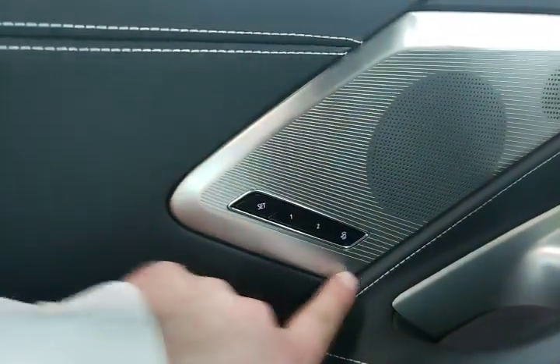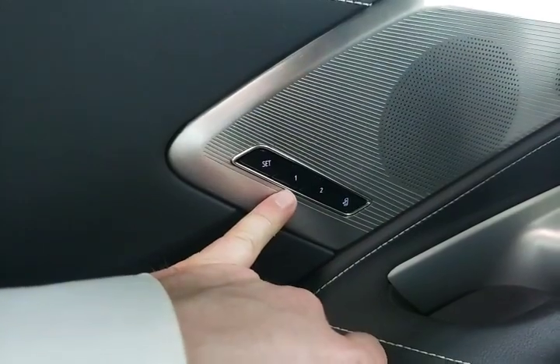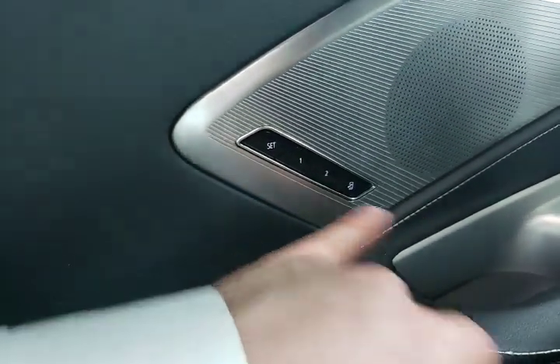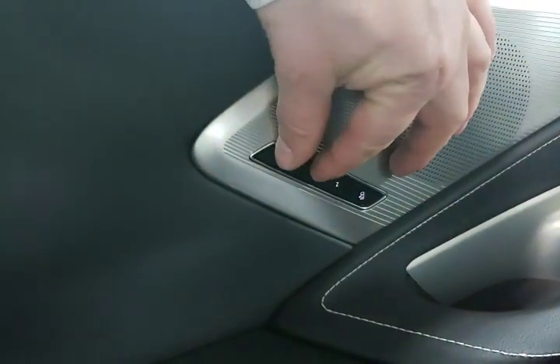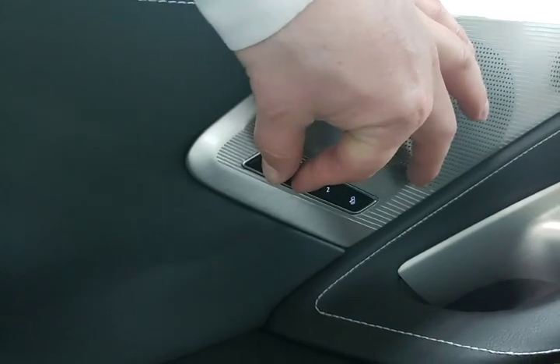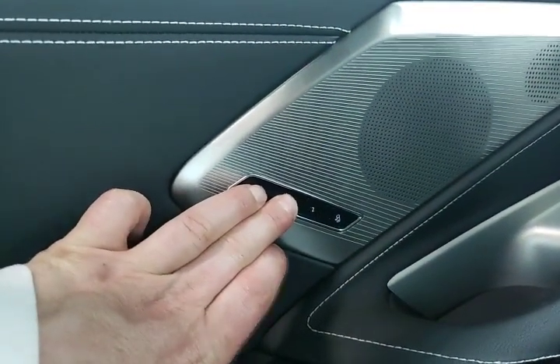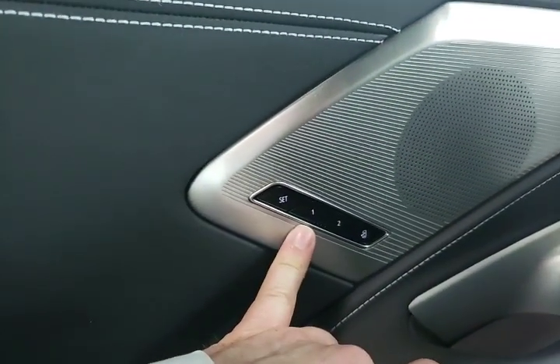Starting with the furthest outside buttons, these are our memory seats. You've got driver number one, driver number two, and your easy exit seat. To program these it's as simple as hitting the set button and the one you want to program at the same time, and you'll hear three beeps. And now driver number one has been programmed.